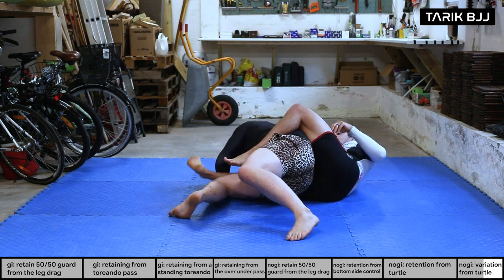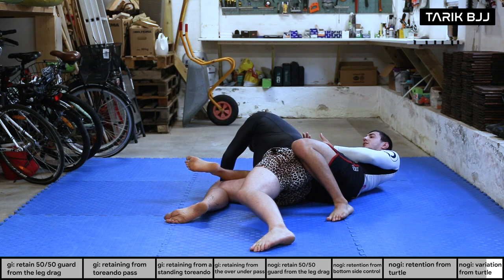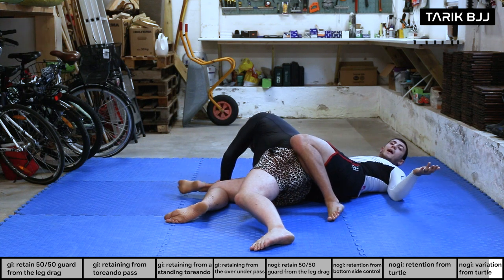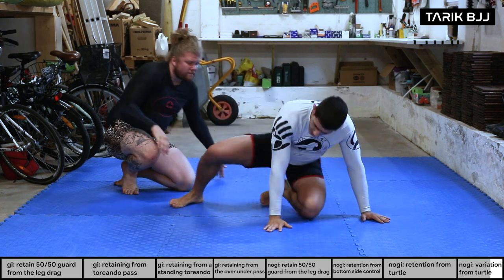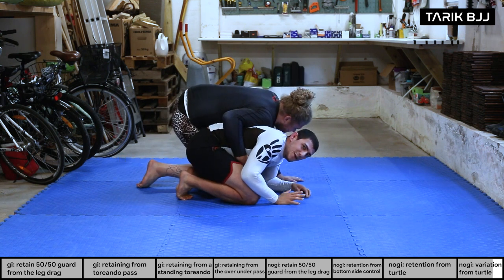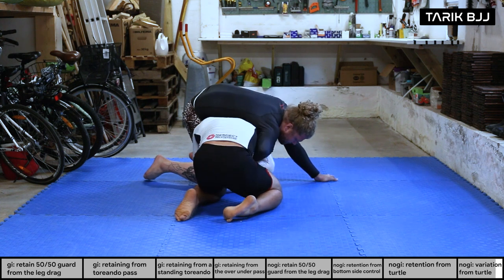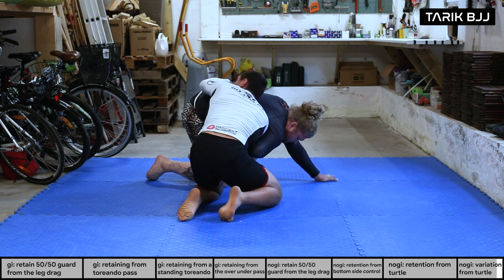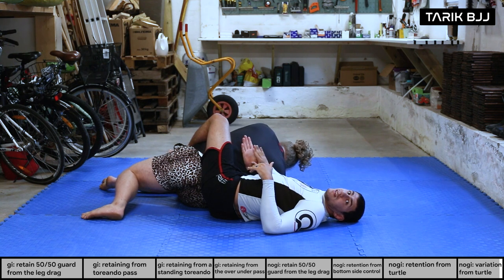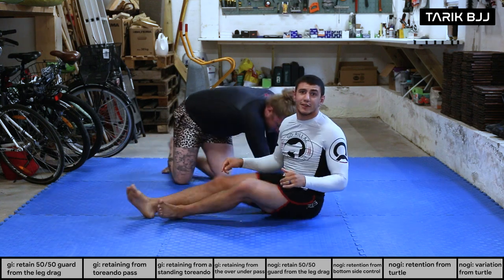Close up the space, bring the bottom leg in, and go for a back take. It requires some momentum and explosiveness. I'm on his wrist, creating space, moving my head out, sliding the bottom leg in, and falling to the side. We end up in back control with his arm behind his back — super nice for submissions. You can raise his arm for a wrist lock, or go for a choke since one arm is occupied. A little flashy — your partner may fall for it once but not twice. But sometimes that's all you need.